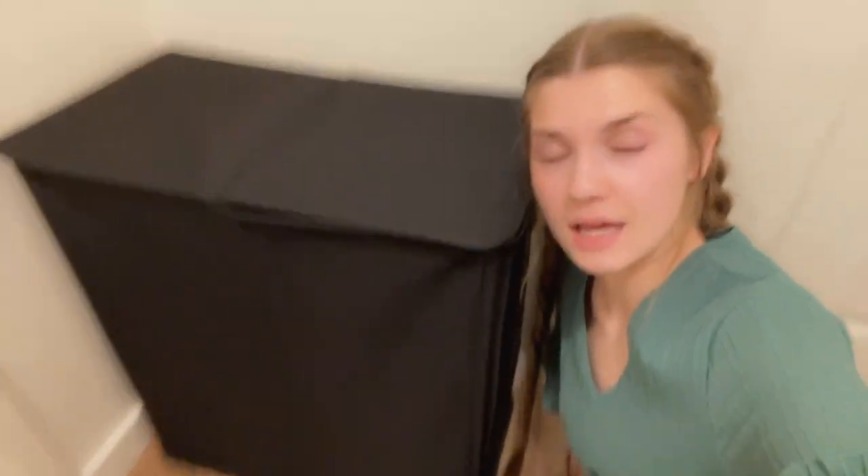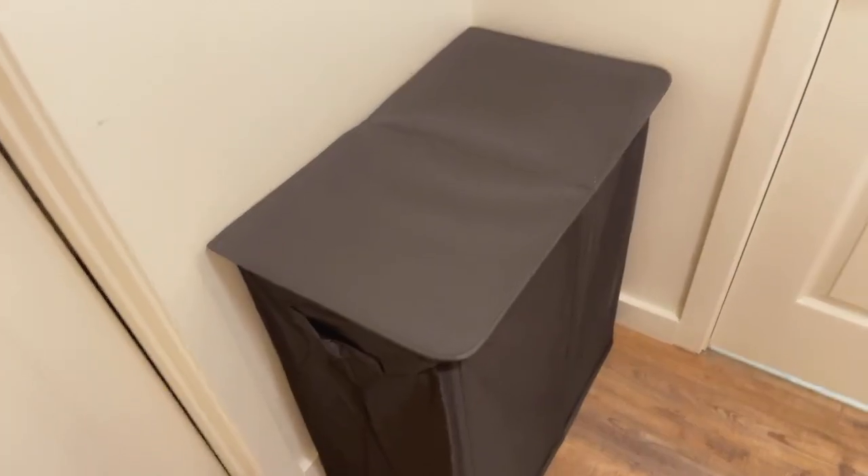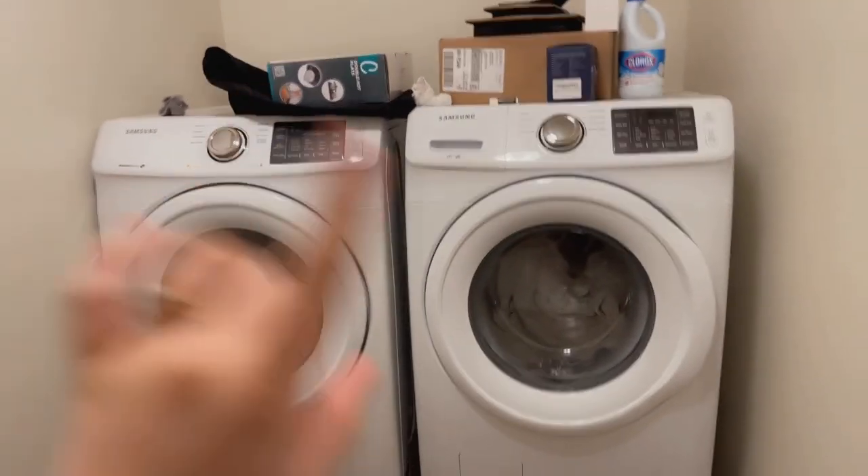I absolutely love our new hamper — it literally holds so much. We just moved in so excuse the mess, but this is our new laundry room. It comes from the garage so it's not huge and we don't have a lot of area for bins.